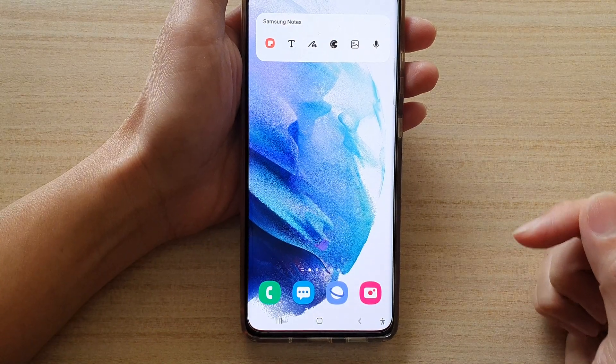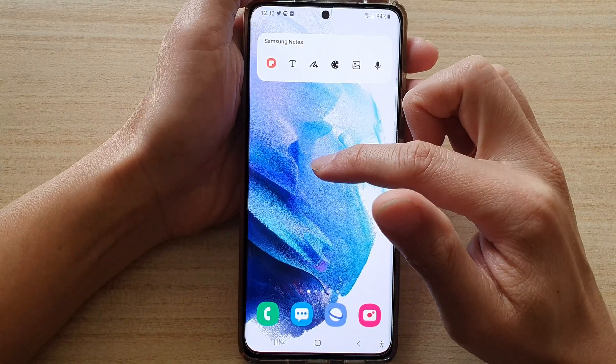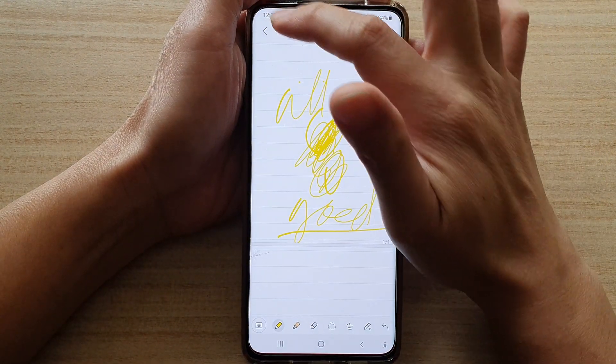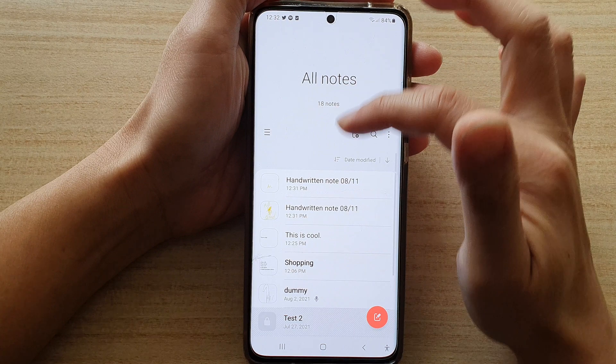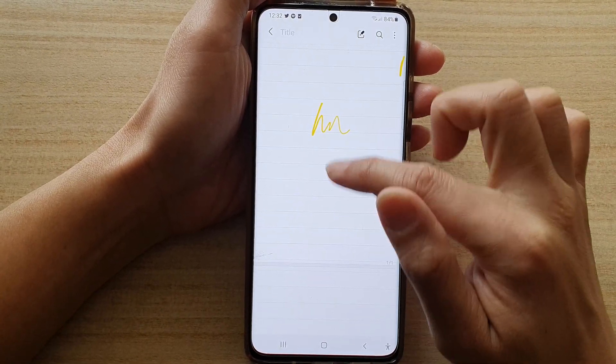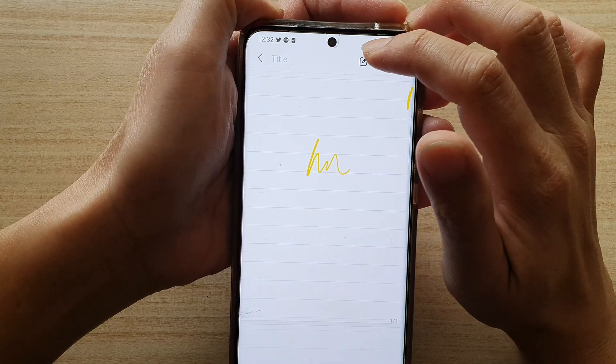First, let's go back to your home screen and then swipe up to go into the app screen and open up Samsung Notes. In Samsung Notes, go down the list and open up a note that you would like to draw on. I'm going to tap on the edit button here.